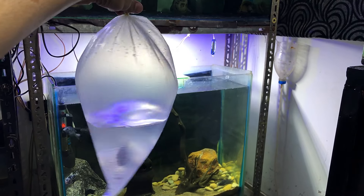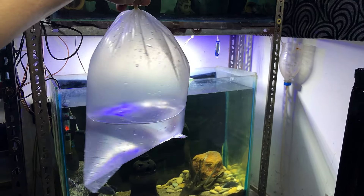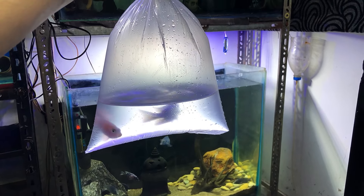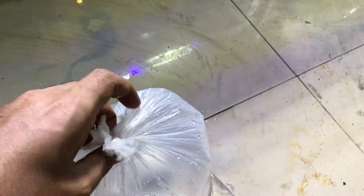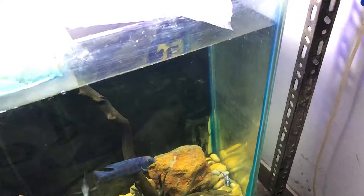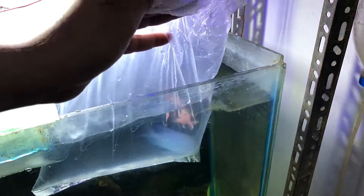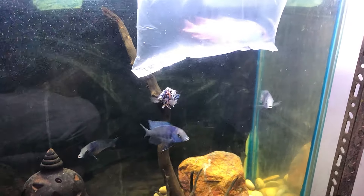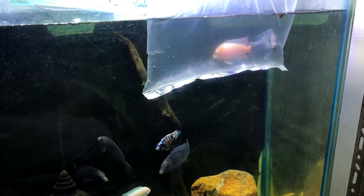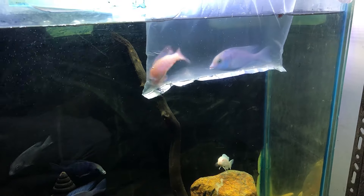So our fish are now in our fish room. First of all, we will open it and match the water temperature — this is very important, especially in winter. We have the fish now; we will put the bag in the tank and leave it for 10 to 15 minutes so that the water temperature matches. There is also a dolphin — it is a big dolphin — so this is a big one.